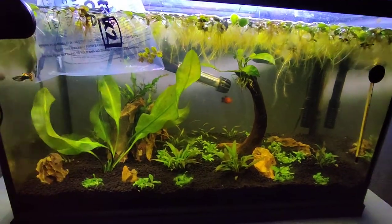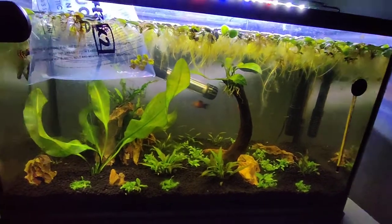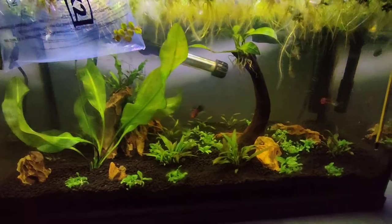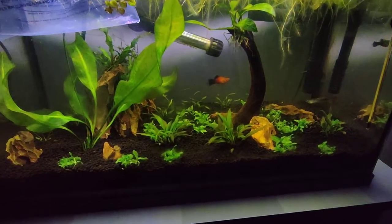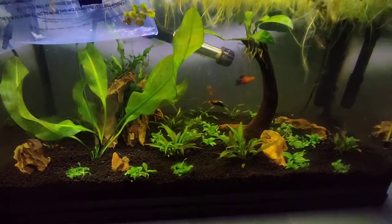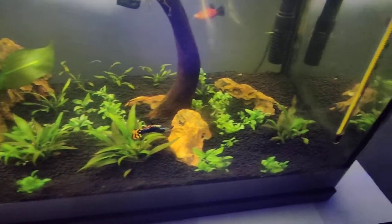I'm gonna have to whisper because the entire house is asleep — both kids and wife. Anyway, I have planted the tissue culture plants that I bought. You can see all the bundles that I got out of this.